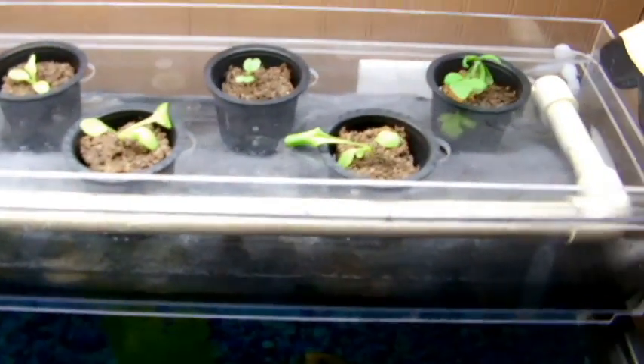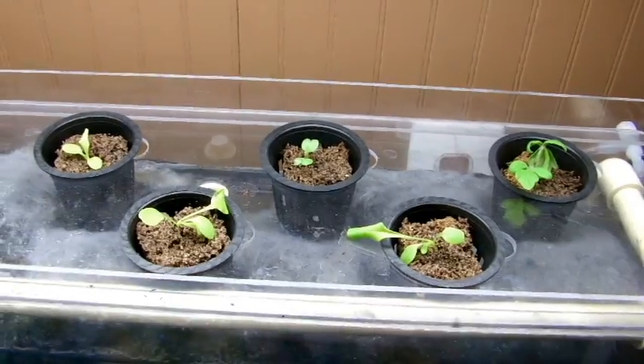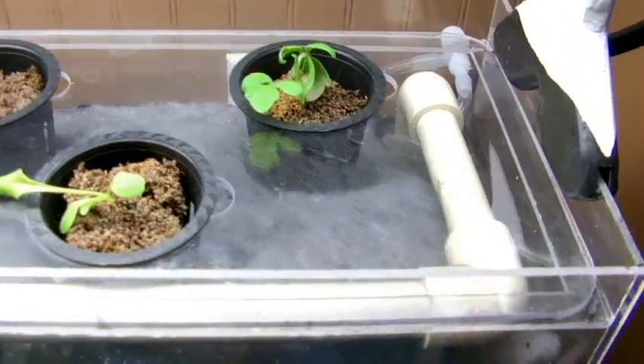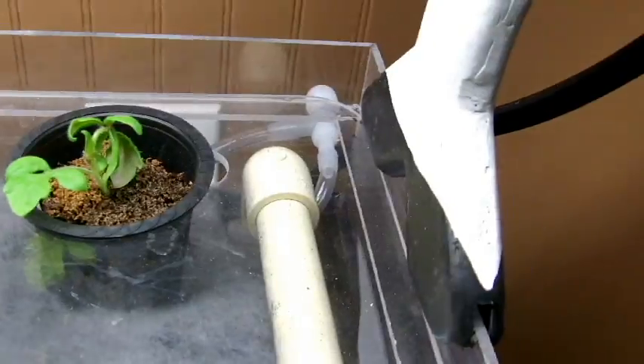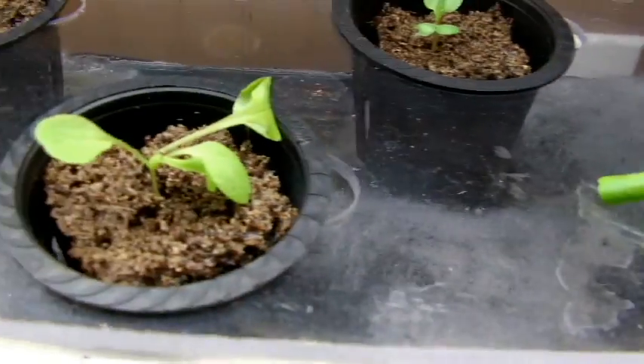The water comes up through the air pump into this tank where it's dropped in through these PVC tubes. It goes into this medium. Most of the beneficial bacteria that convert the ammonia to nitrites, and nitrites to nitrates, are in that medium. The plants take the nitrates and return the clean water back into the tank. I do have one tomato plant and one small broccoli plant, but the rest are just simple lettuce plants.